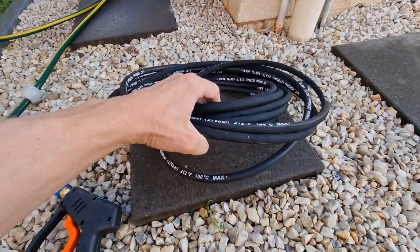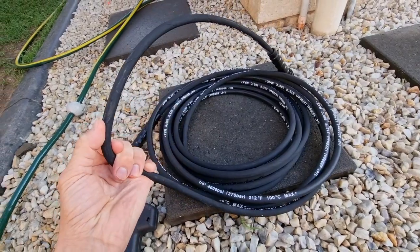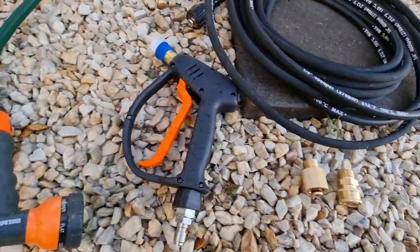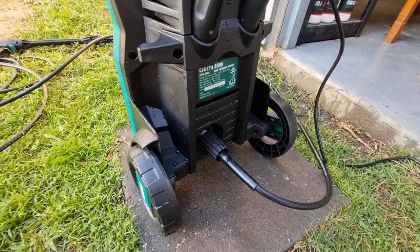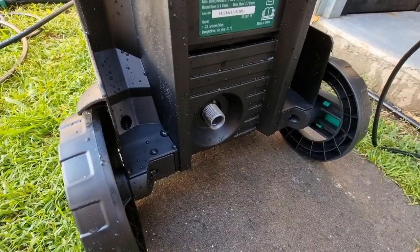So we're going to show how to change it over to this 10-meter high-quality braided non-kinking hose, and also add quick connects and a short gun. First things first, we have to take off this hose, and that reveals the connection underneath.